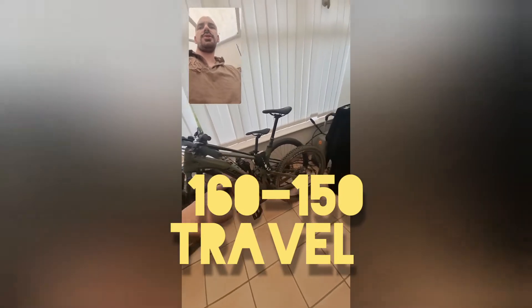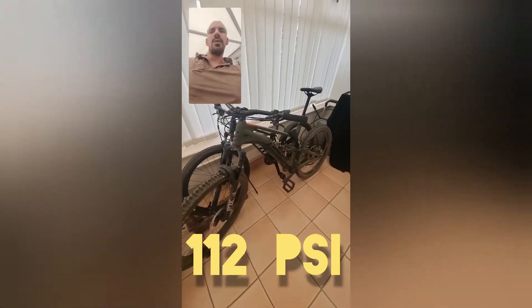Fox 38 forks. The forks and shock are slightly more difficult to set up — I found myself riding this two or three times just to get the fork setup how I wanted. I ended up putting an extra volume spacer in the front. The 38s are running pretty nice now. I've used about 90% of the travel — I don't like to blow through all of it and I run my suspension quite hard.